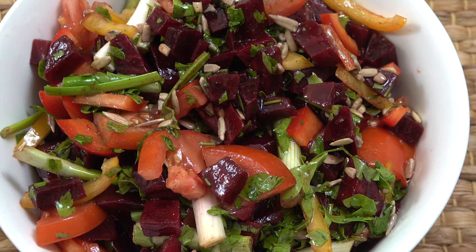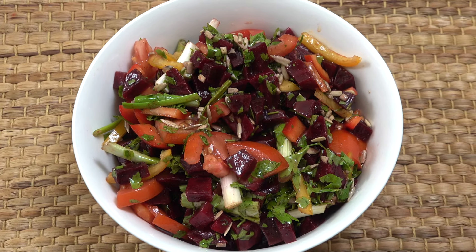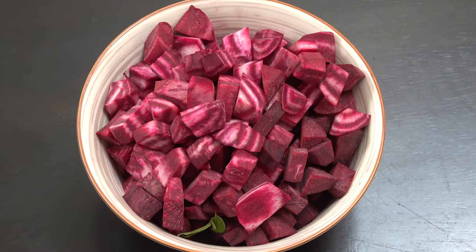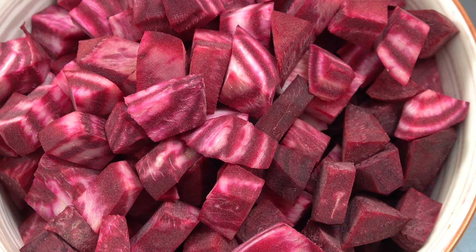Hello, how you doing? We're gonna make this beet salad today — beetroot salad. It's really delicious and the good thing is it doesn't take very long at all. I've got about three cups in total of raw beets, peeled and cut up. I'm gonna boil them for about five or six minutes.